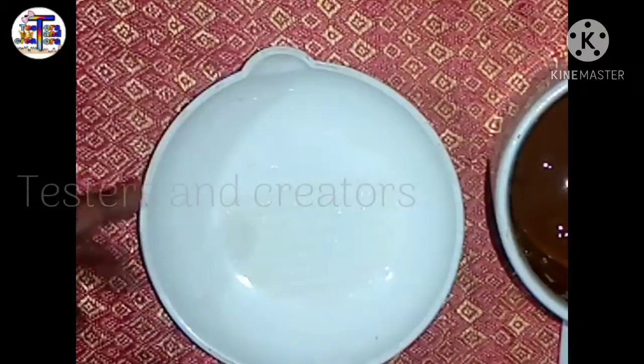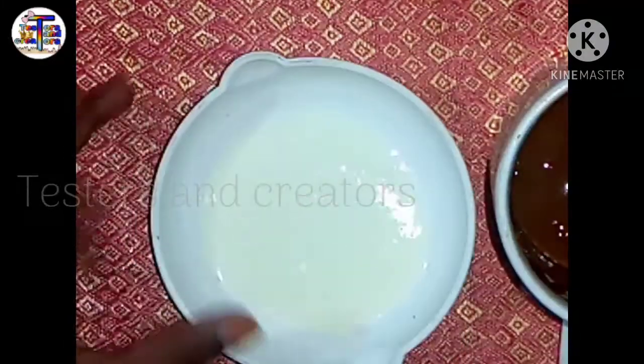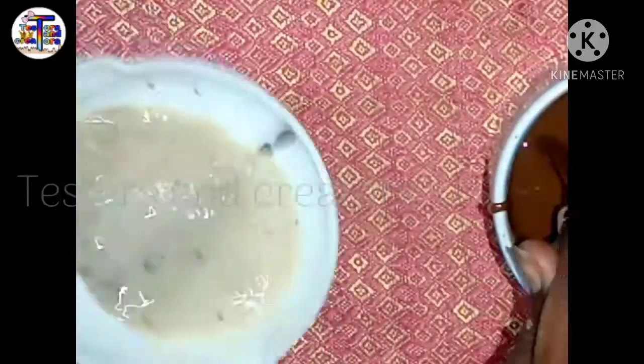If you check the consistency, you can add a little powder. This is the perfect consistency. You can check it — now the consistency is perfect.